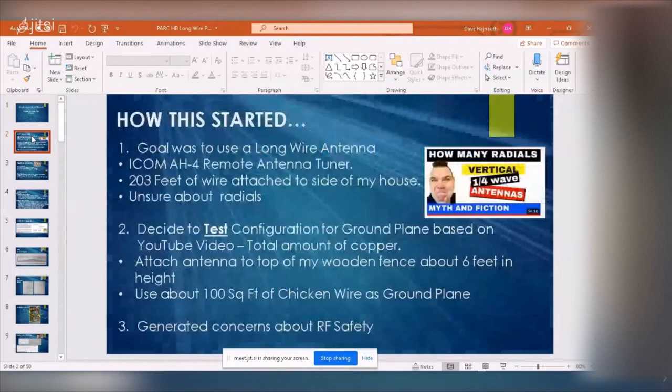Let me get started. Some of you have been following my journey — I recently moved from Caledon to Paris, and as a result all of my antennas had to be brought down. I'm on a very small lot. I needed to put an antenna up and wasn't sure what to do. My friend in Ottawa had a random wire antenna using an Icom AH-4 remote tuner, so I thought that would be my best option.